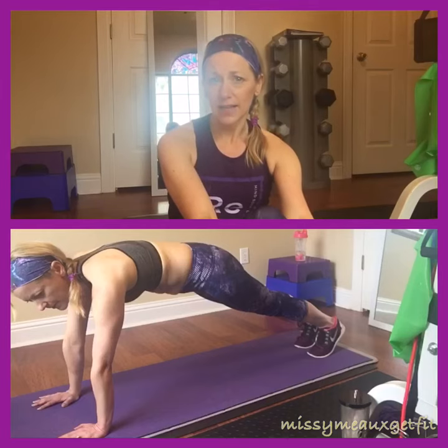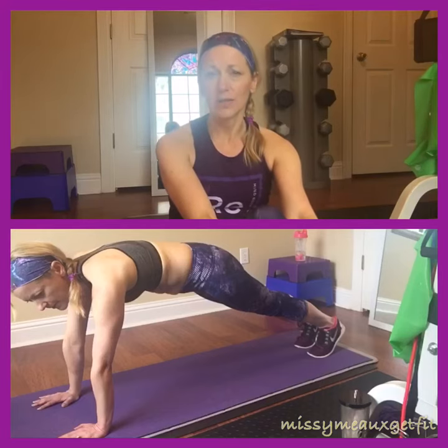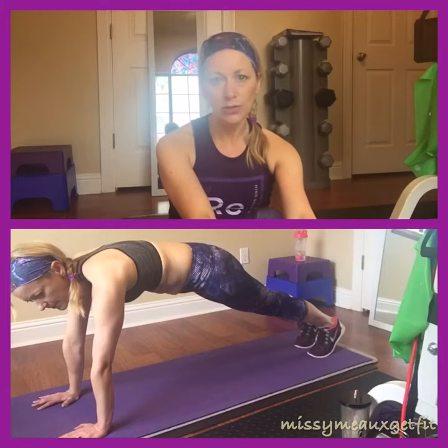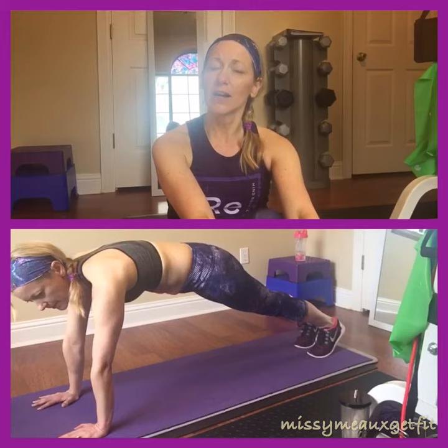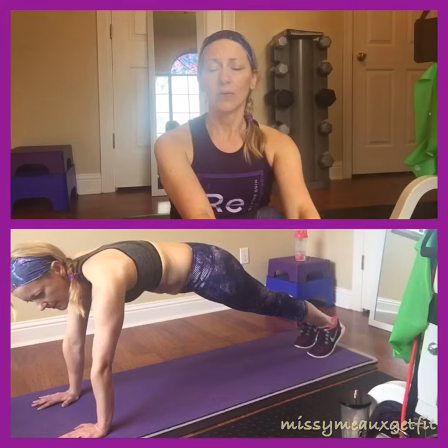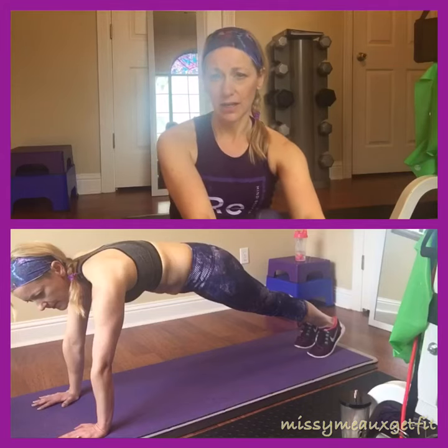From there, go back into a child's pose and hold that for about 15 to 30 seconds. Just relax, lean into it, try to increase your flexibility, don't forget to breathe, and hold in your core. Then get back into that plank position and hold it for 15 seconds.